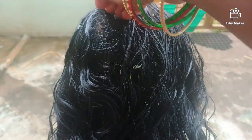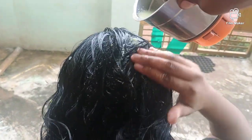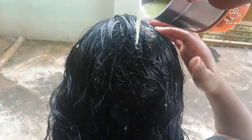After washing the water, the shampoo will be in the water. After washing the shampoo, the hair will be washed. The hair is very heavy and very clean and bright.